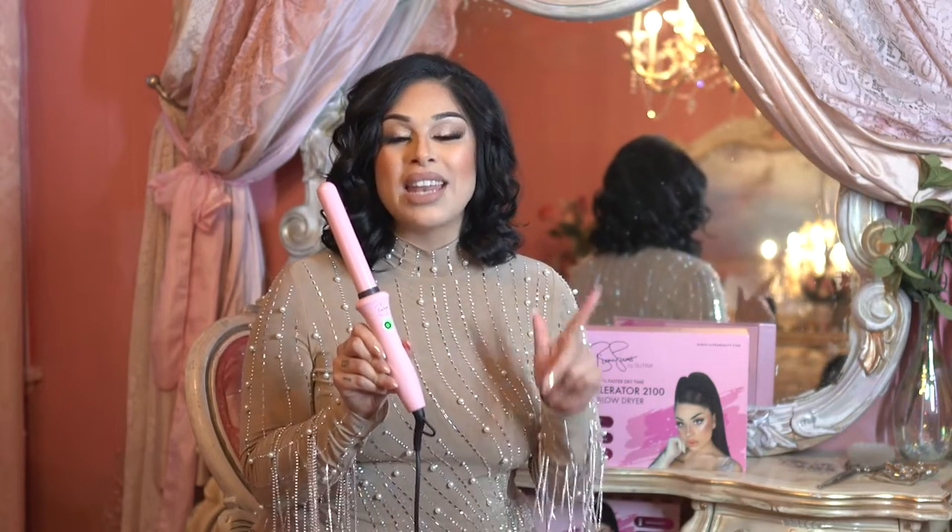All right you guys, if you want to pick up my Bombshell Curling Wand, it is available on sutrabeauty.com now. Thanks for watching.